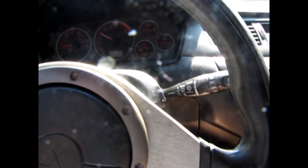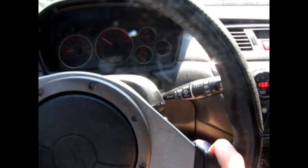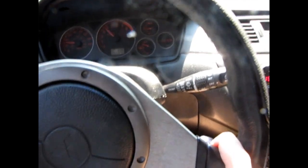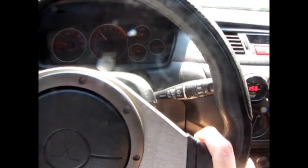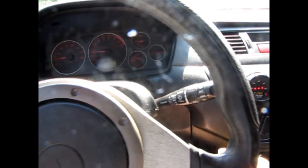I'm going to prove my point by taking this thing up a steep as hell hill, stop on it, and take right off. Most people that are tuned can't do this — that's why I'm showing this video.